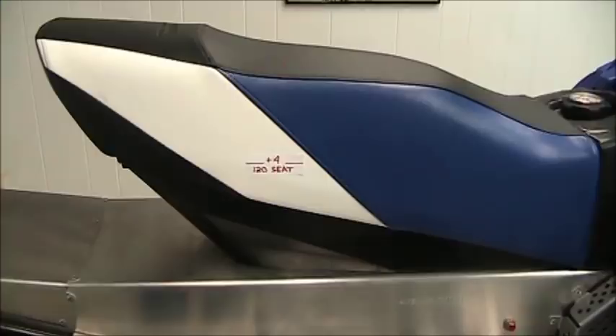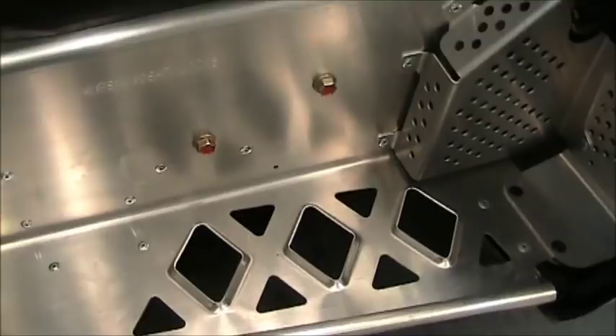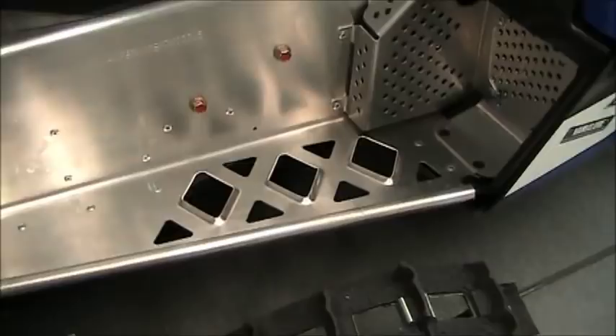The footrest has got some nice big cutouts in it for snow to fall out of and not build up on the running board. You'll see some perforations there which help you catch your boot. It does not have any grip on the outer edge, something you could use in racing purposes.